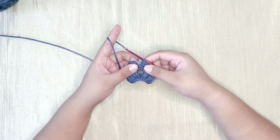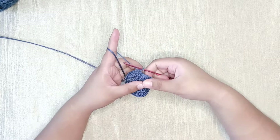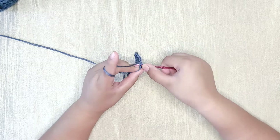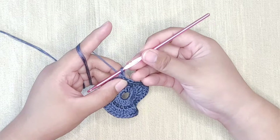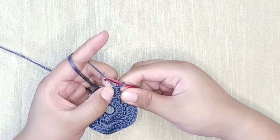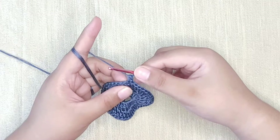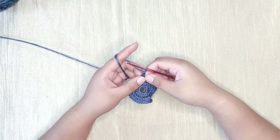To close the previous row, make a slip stitch into the very first stitch. Now for this next row we're going to use the stacked single crochet technique — the same one we use when starting a double crochet row. Make a single crochet into the very first stitch, then we'll put another single crochet on top. You'll see the side loop and the top loop of the single crochet.